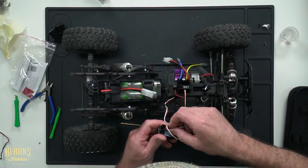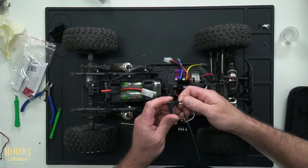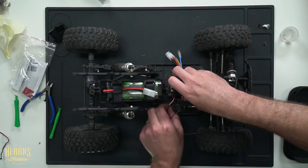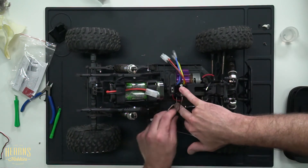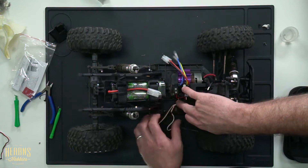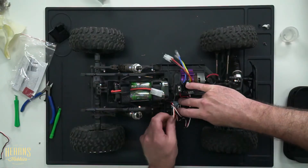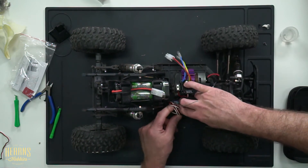Go ahead and plug the receiver in, into channel 2, like so. Same wires there — red, white, and black — which is signal, positive, and negative. Have that plugged in. Then we can go ahead and tuck the wire in here. You want to make sure that you've got enough wire that it all sits nice, but not too much that it's all bunched up and can get caught or stuck somewhere in the truck — wrapped around a drive shaft or stuck in a gear. Tuck it all up and put it in this nice little receiver box here.